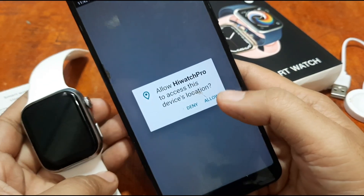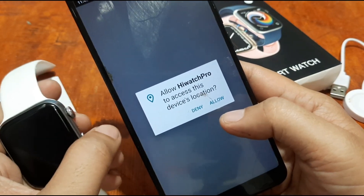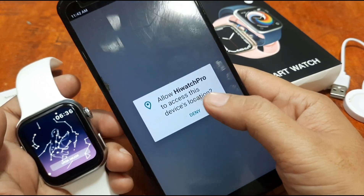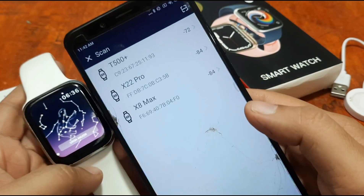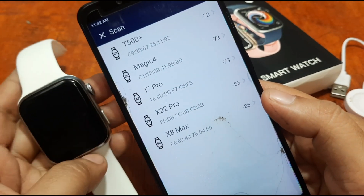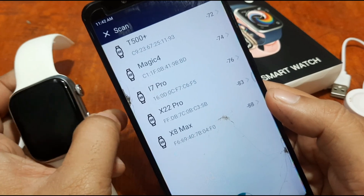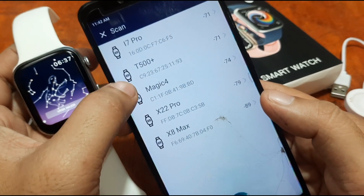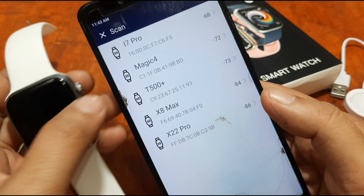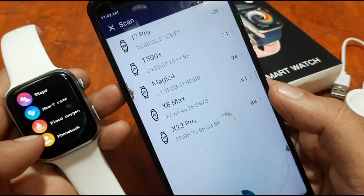The app is asking for GPS permissions — we allow HiWatch Pro to access location. Now it's searching for the smartwatch. We can see the i7 Pro listed as 'T500 Plus' — let's verify if that's our i7 Pro smartwatch.